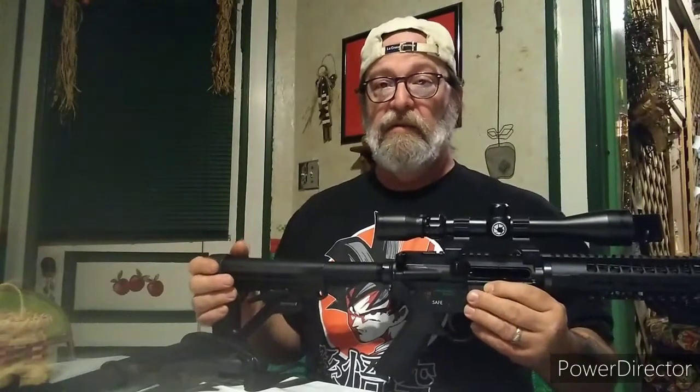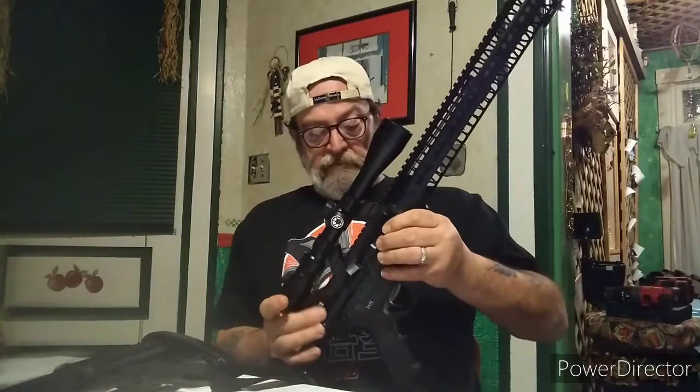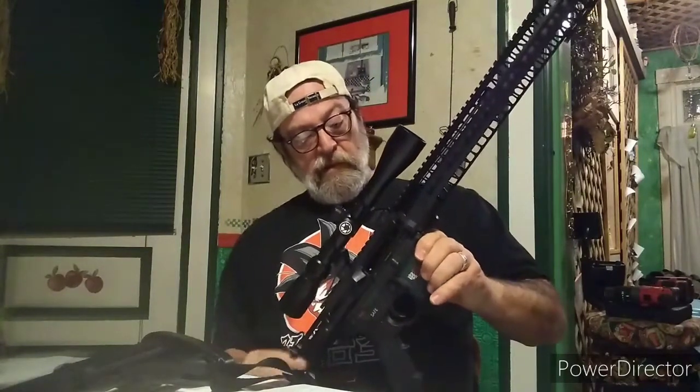Maybe I need enhanced bolt releases on both of them — bolt hold open, bolt release, whatever you want to call them. I'm not hitting it that hard. Y'all saw it the first time, right? It's not just me. I wonder what that is. It doesn't do it every time.